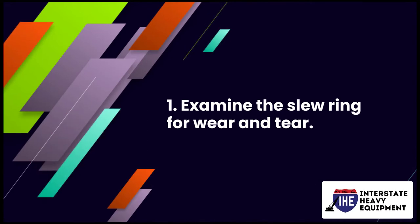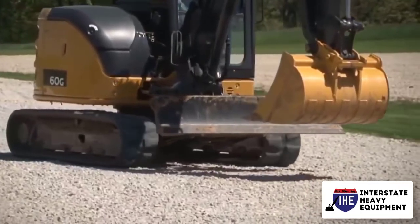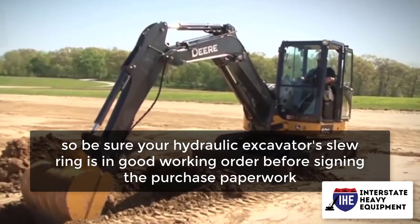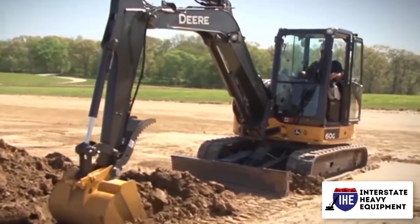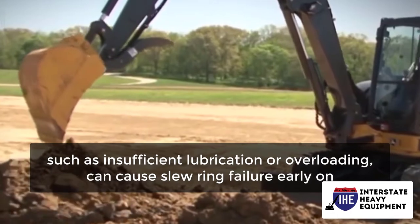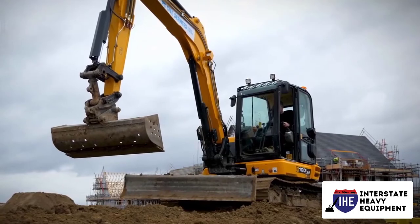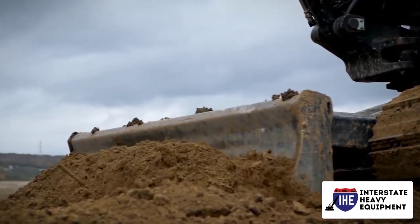Number 1: Examine the slew ring for wear and tear. Slew rings are some of the most expensive parts to replace or repair, so be sure your hydraulic excavator's slew ring is in good working order before signing the purchase paperwork. This is especially crucial if you're buying a used excavator, because improper machine maintenance — such as insufficient lubrication or overloading — can cause slew ring failure early on. Make sure to check for any play or movement by rotating the housing a quarter turn.